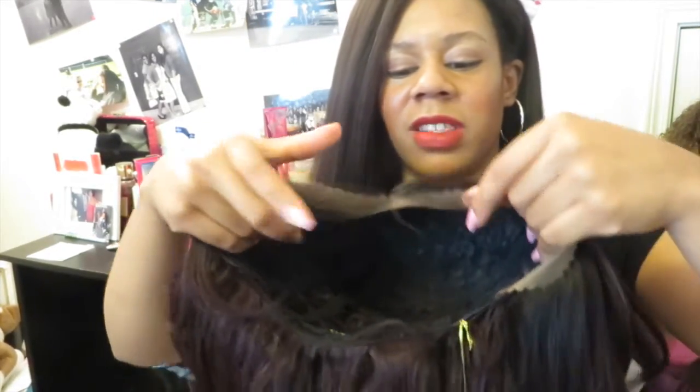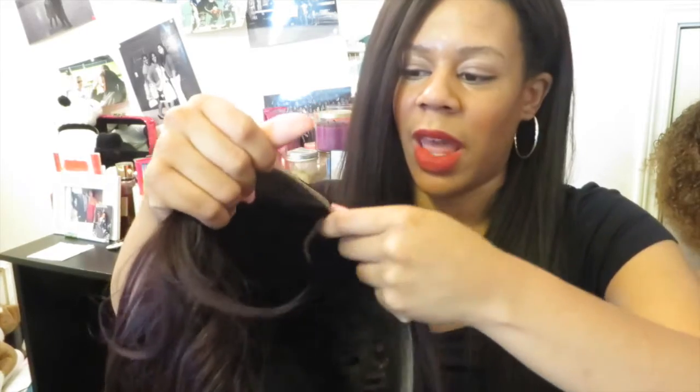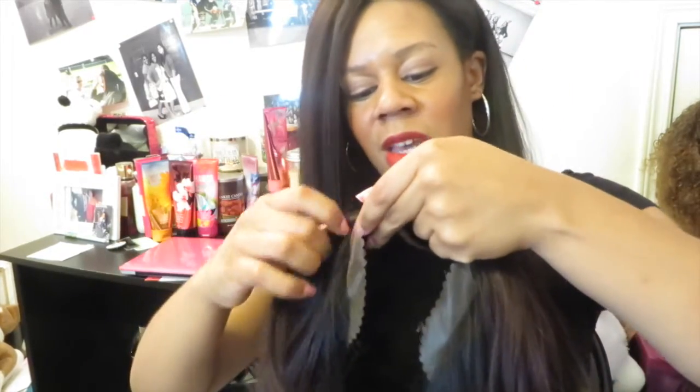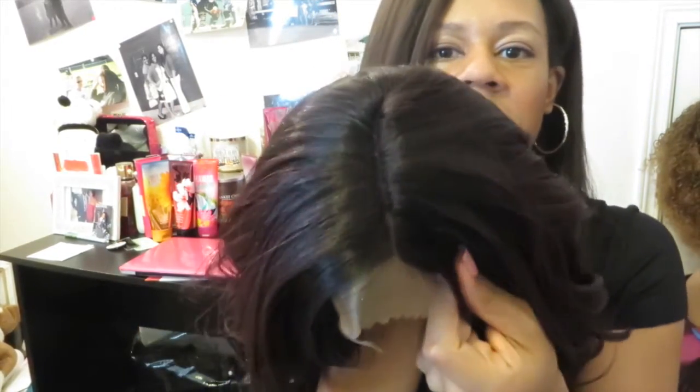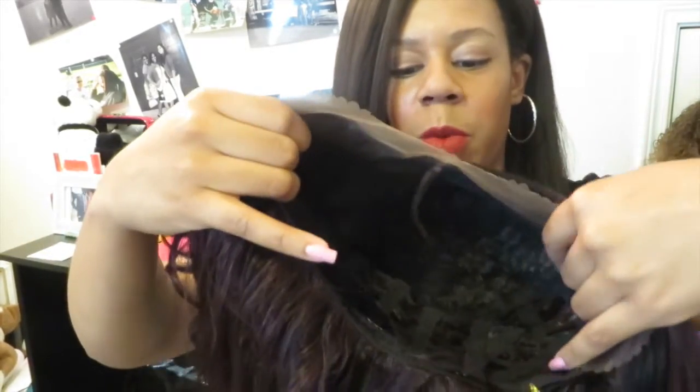This is a lace front. The only thing that I'm noticing right now is that the lace is a little scratchy, but when you spend about $30 on a wig, you can't really expect anything less than maybe some scratchy lace. But I like the parting here — it's a deep part. I like how deep the part is; it makes it look natural. It's a lace front, so it does have tracks everywhere except for in the front.